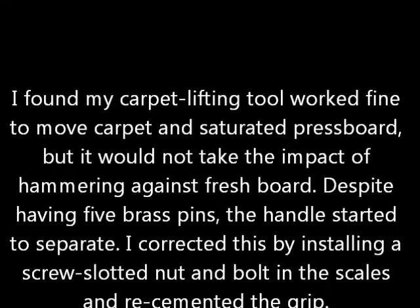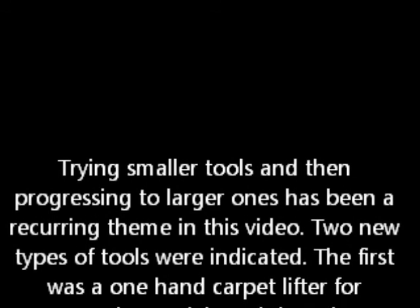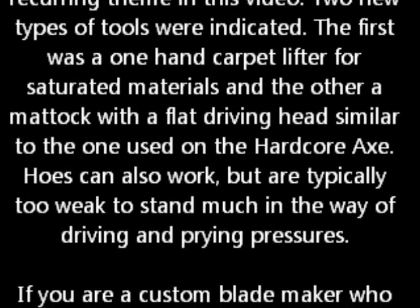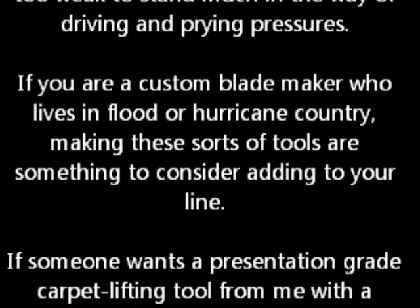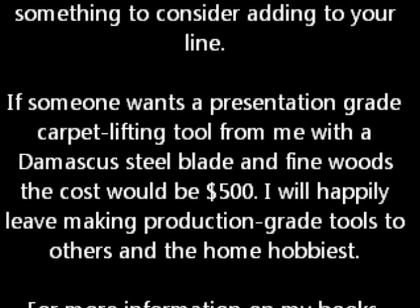My carpet lifting tool worked fine on carpet and saturated press board, but it would not take the impact of hammering against fresh board. So what I have done is added a nut and bolt to reinforce the grip. Using smaller tools and then progressing to larger ones has been a recurring theme in this video. Two new types of tools were indicated: the first is my one-handed carpet lifter which I made, and the other is a mattock with a flat driving head, similar to the one used on the hardcore axe. You could use hoes to do this work too, but these are typically too weak to stand up to much driving. If you are a custom blade maker who lives in flood or hurricane country, make these tools and add them to your line.